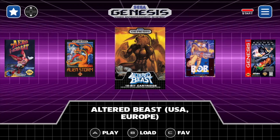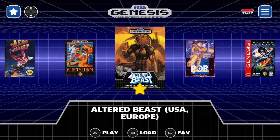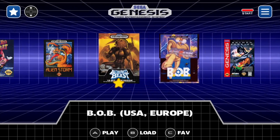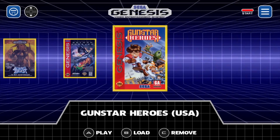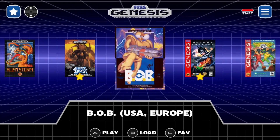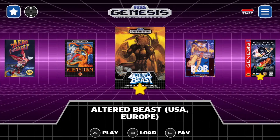Another awesome feature is adding games to your favorites. If I press C here, I'll tag Altered Beast — one of my favorite games of all time — along with Gunstar Heroes and Batman Forever. If I press up on my controller, these are my favorites that I've tagged. We have a little section for favorites, and every once in a while you'll see that little star spin, which is a cool little addition.